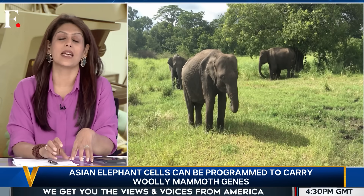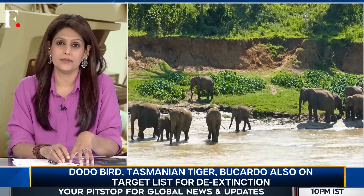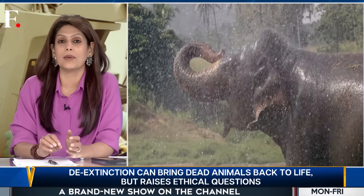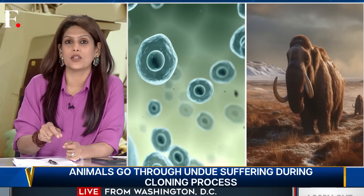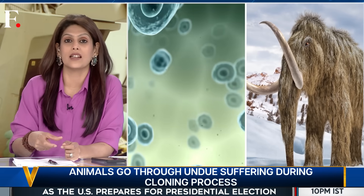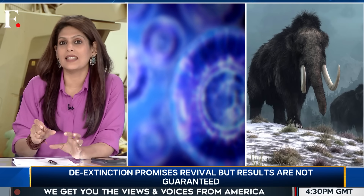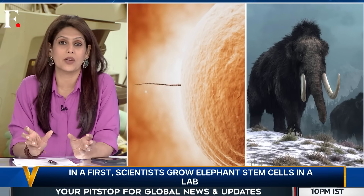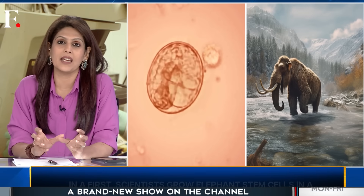Scientists have now made an elephant-sized leap in that direction. In a first, they have created Asian elephant stem cells in a lab. These cells can be edited and inserted with mammoth-like genetic traits — like a woolly coat, smaller ears, and a layer of fat to survive in the cold. Once these cells are grown, they can be used to make eggs and sperm, after which an embryo can be created and planted inside a womb capable of gestating a baby elephant.